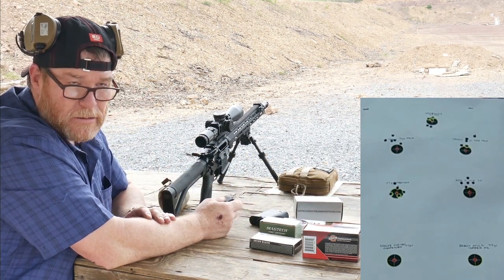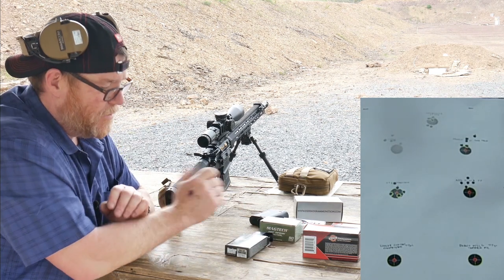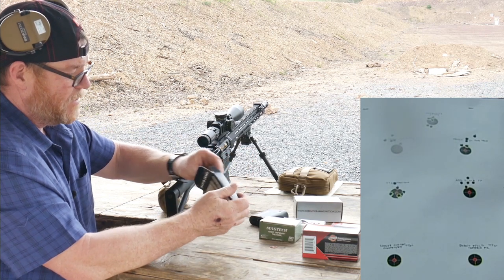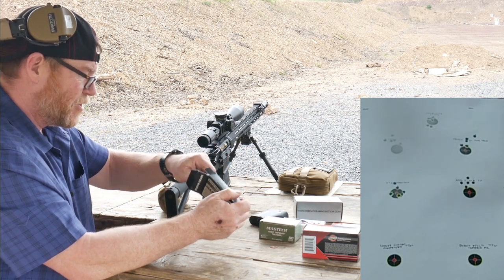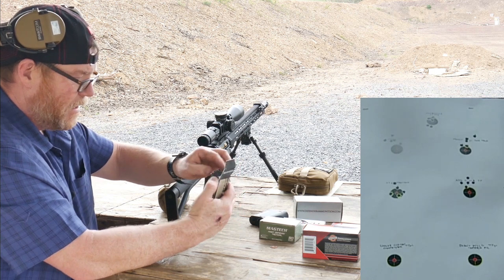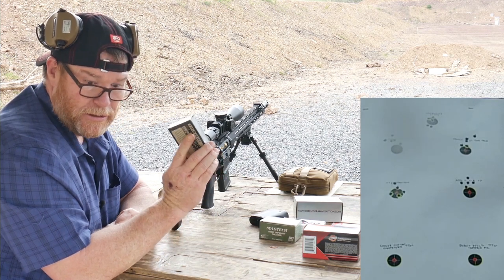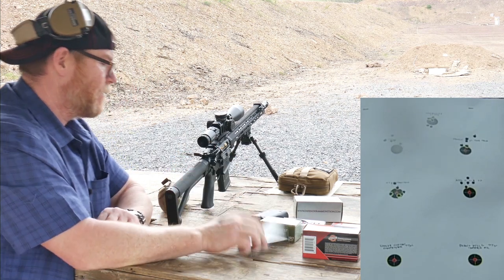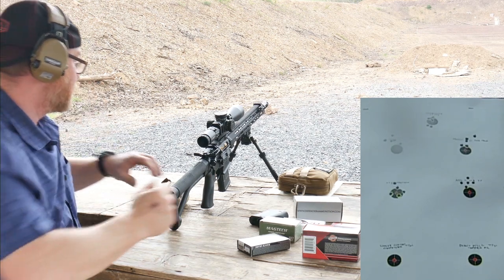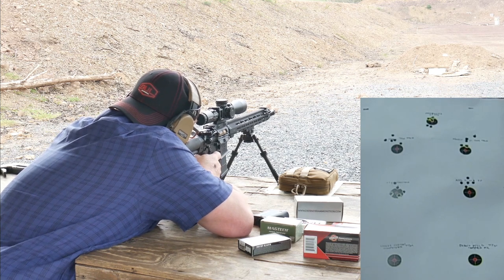Let the barrel cool down for a few minutes. Okay, so these are the Nosler Match Grade. One of the things I'm going to do is try these out on my DMR rifle as well as my backup three-gun rifle. You know the story behind the Nosler 77 grain — let's go ahead and get this thing going before we get rained out. Sounds a lot worse than it is. Bottom left.